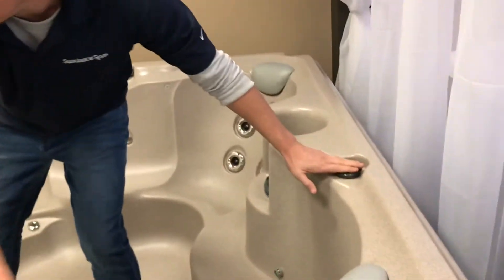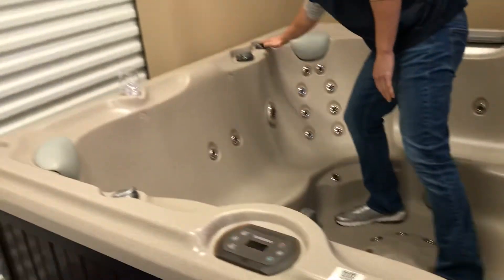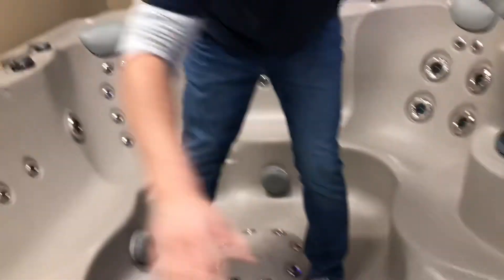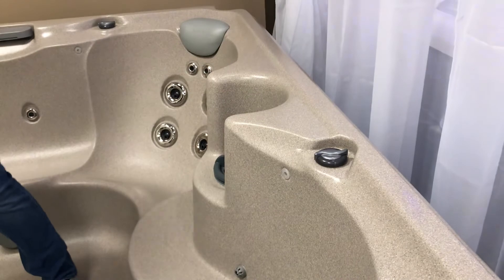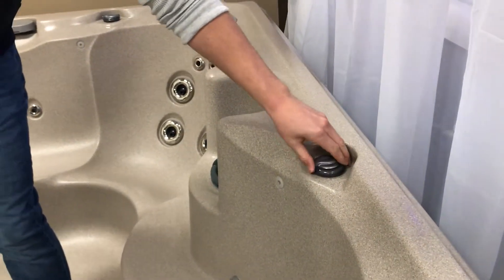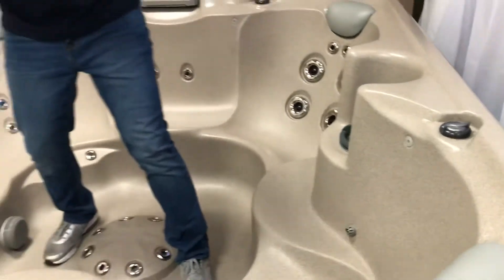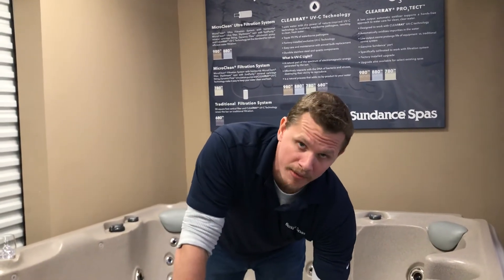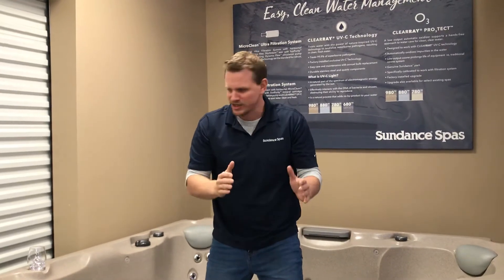Now let's look at all these air controls. The little guys send air to a full section. So if I'm sitting in this section and I turn this, it's going to adjust the air on the entire section. Again, if I want to adjust an individual jet, I'm going to go to that jet and turn the stainless steel outer collar on that jet to adjust pressure.